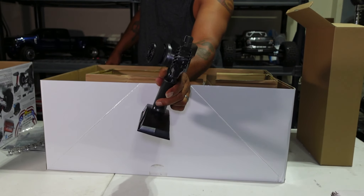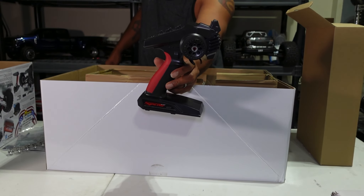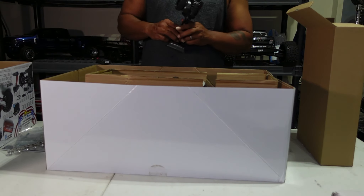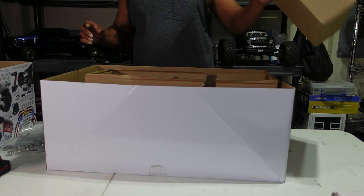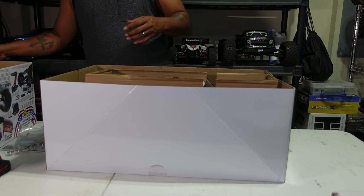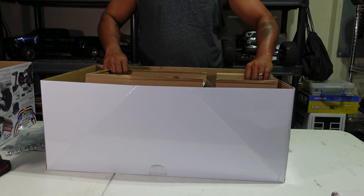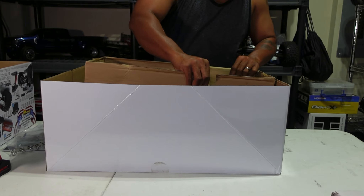You have your 2.4 gigahertz radio — it's a pretty decent radio. After the test run it will either get a Spektrum, Futaba, or I'm thinking about the new FlySky Noble 4 Pro that just came out. So let's get this thing out of here.